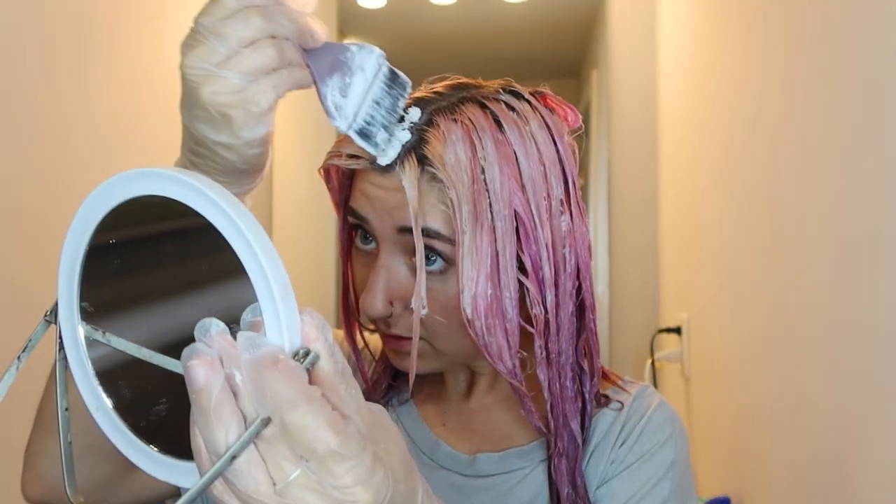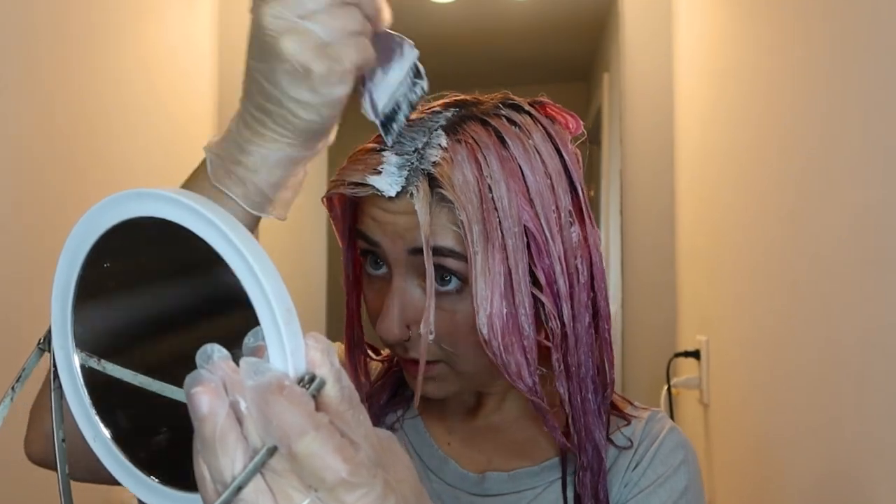Okay, I'm not going to lie, this is the worst part. Now I've got to separate my hair and try to only get it on the roots. It's so difficult.